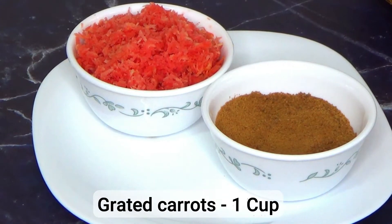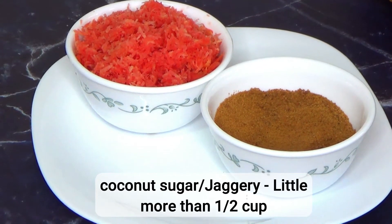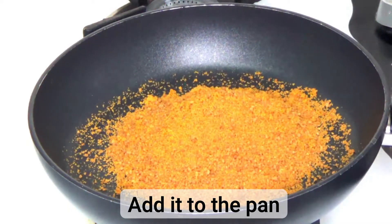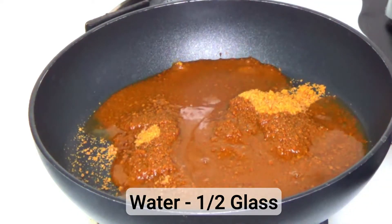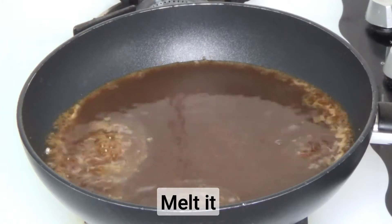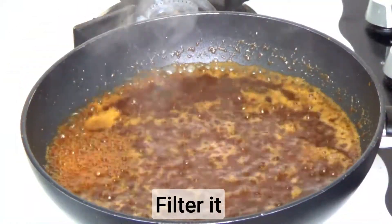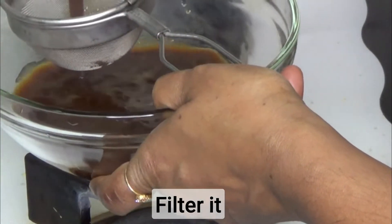In this recipe I have used coconut sugar. If coconut sugar is not available, it can be replaced with jaggery. The quantity of coconut sugar or jaggery can be adjusted as per your taste. Do not add too much water because the process becomes longer. Filter the mixture to remove any dust particles.